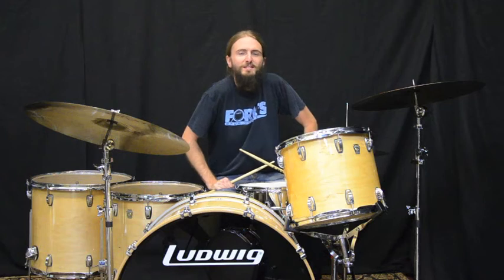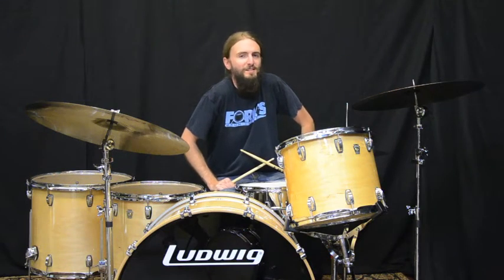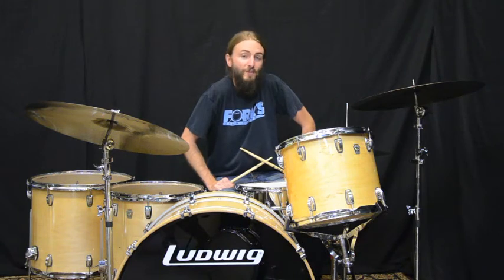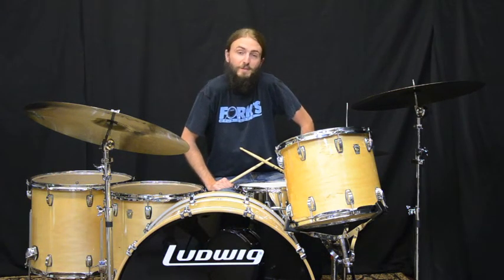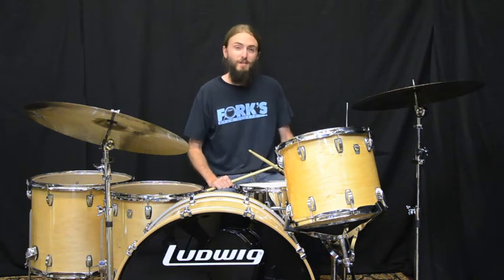Hey, this is Daniel up at Forks Drum Closet. Today I'm playing a John Bonham size set of Ludwig classic maple drums featuring a 12 by 14 rack tom, 16 by 16 and 16 by 18 floor toms, a 14 by 26 inch bass drum, and a six and a half by 14 superphonic snare drum. Also playing 15 inch hi-hats, 20 inch crash and 24 inch crashes from the Pisces Giant Beat line. Let's check them out.